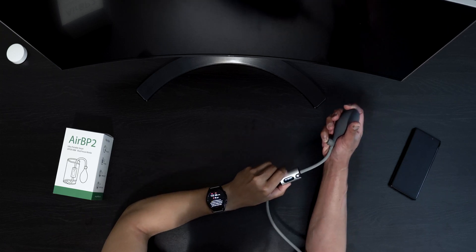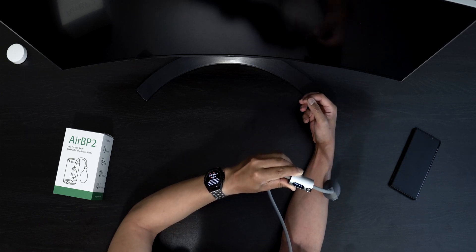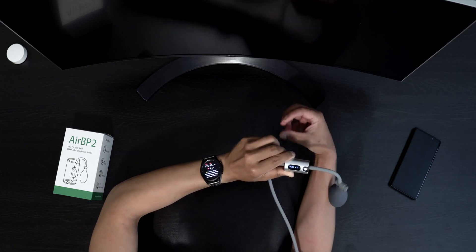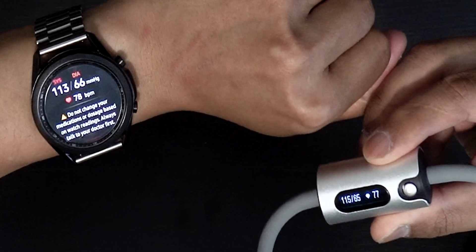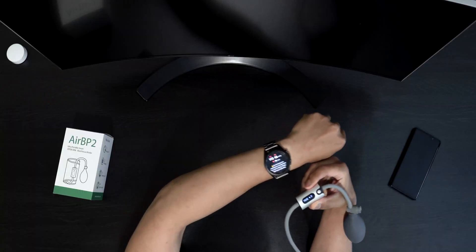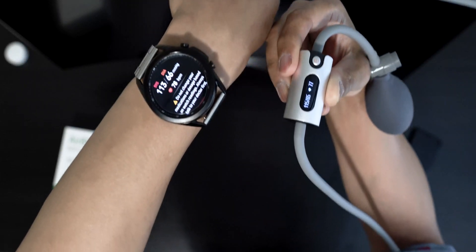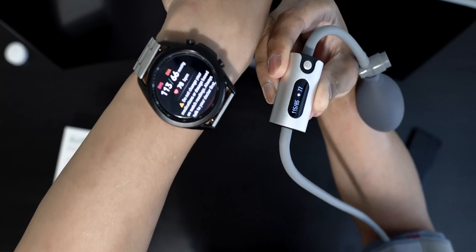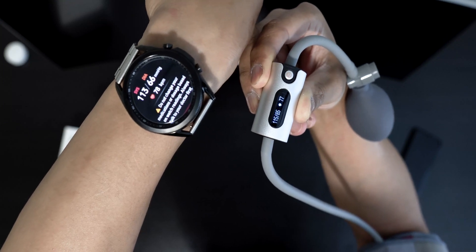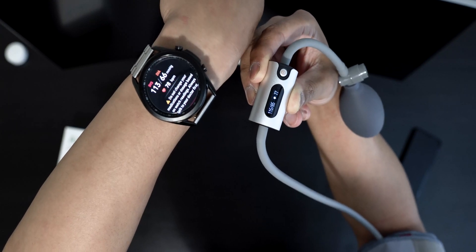Here's the first reading. On the cuff we have 115 over 65 with a pulse of 77. On the Watch 3 we have 113 over 66 with a heart rate of 78. Not too bad at all — very, very close. I'll put the camera closer so you guys can really see. We'll do maybe two more just to see the accuracy between the two.